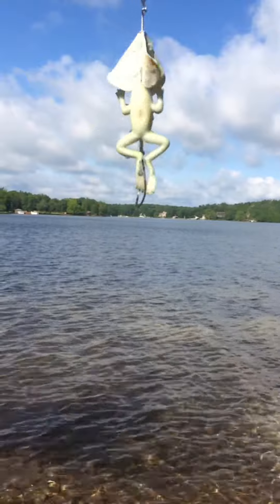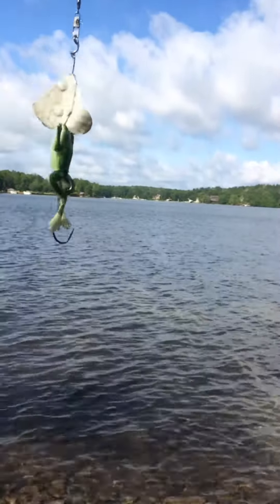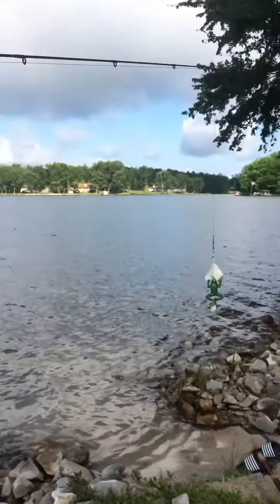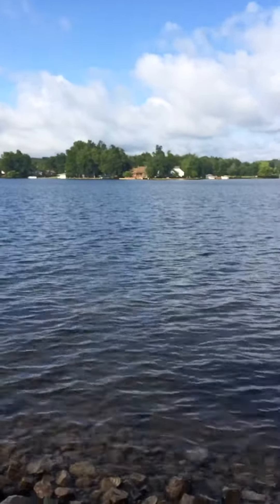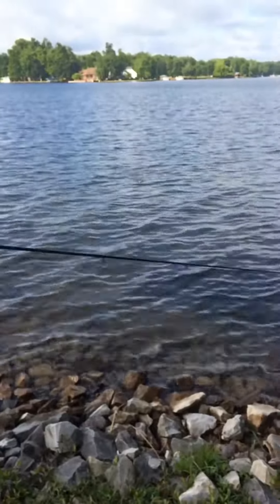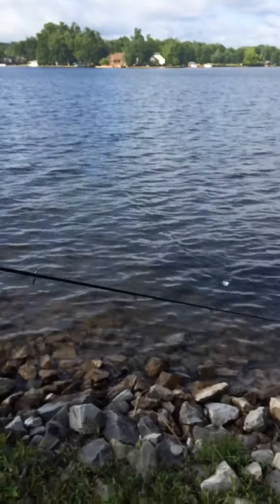This is the first test of the frogmajigger — the homegrown frogmajigger we built. We're gonna see how it works. It worked great. You see it? Yeah, we can see the whole river. It worked the way we wanted it to.